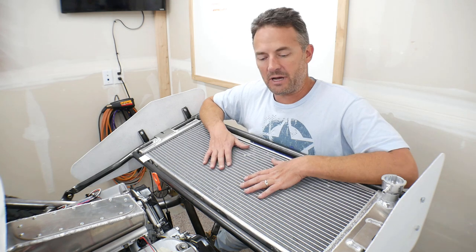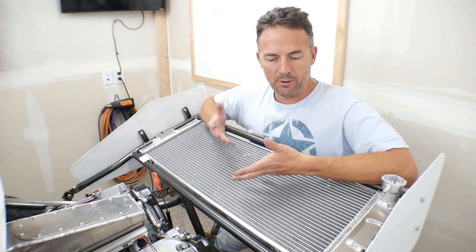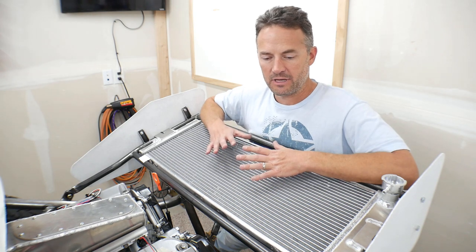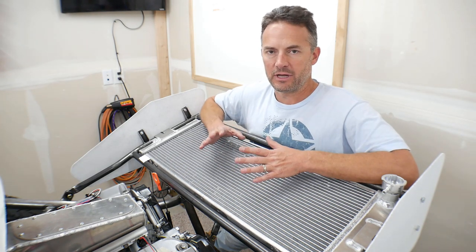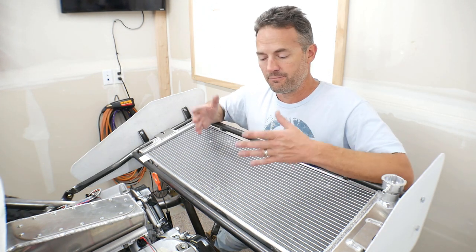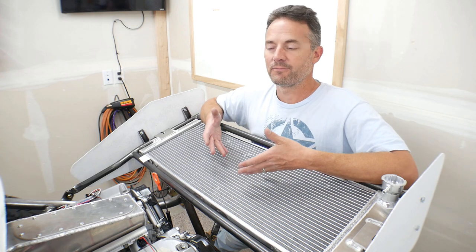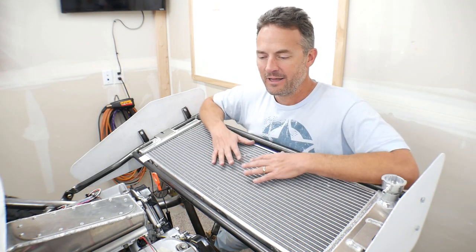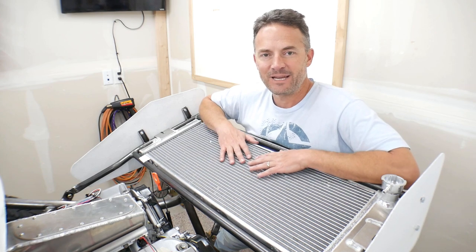That's it for this video guys. I just wanted to show you how I was making this radiator wing contraption because I wasn't 100% sure how it was going to end up when I started it. Thanks for watching - I hope you guys like the wing, I hope this is helping you with whatever you might be working on, and I hope to see you on the next video. Take care.